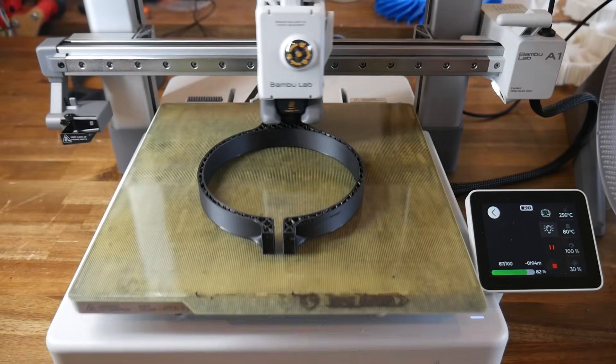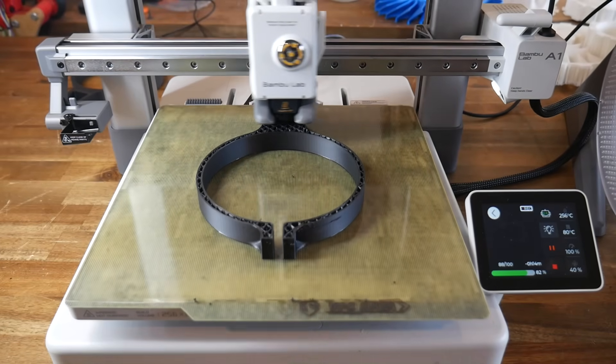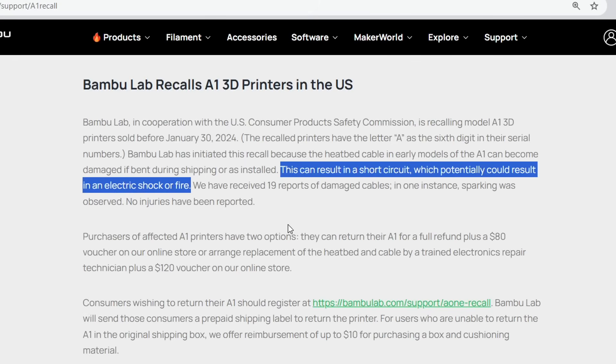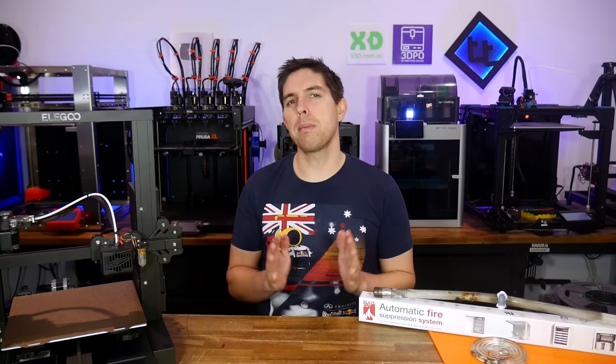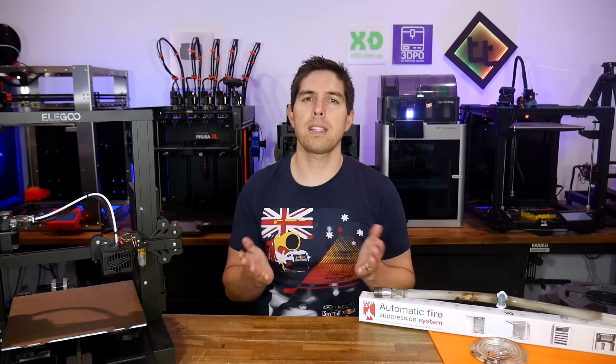Another reminder was the Bambu Lab A1. It tested great out of the box, but there was a problem lurking within — a fault from factory of the bed heater wiring, resulting in a factory recall. Although small, there was a chance this could potentially result in a fire. The chances may be small, but it still makes sense to have an insurance measure in place, so let's test one.